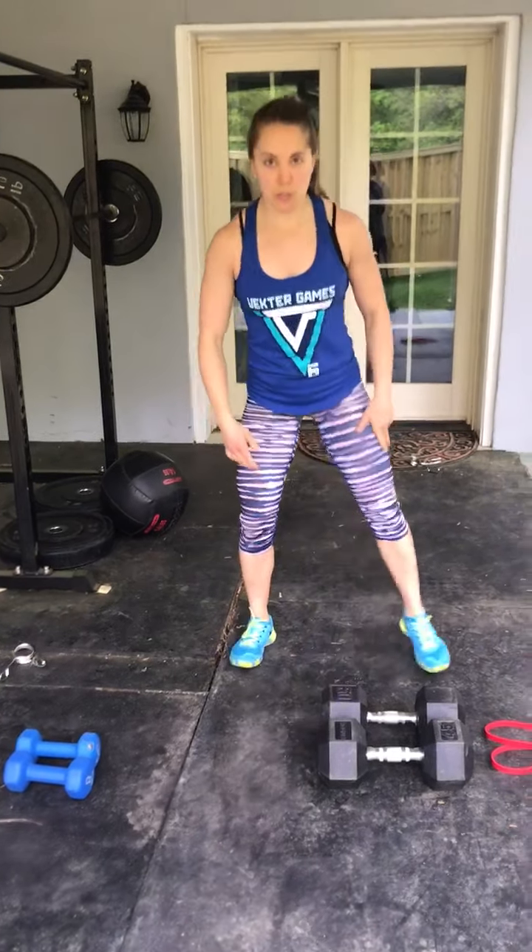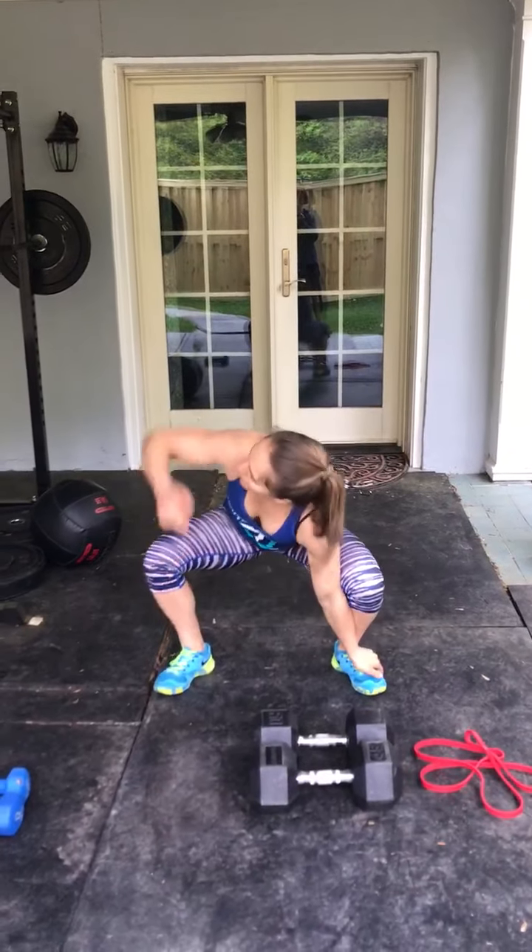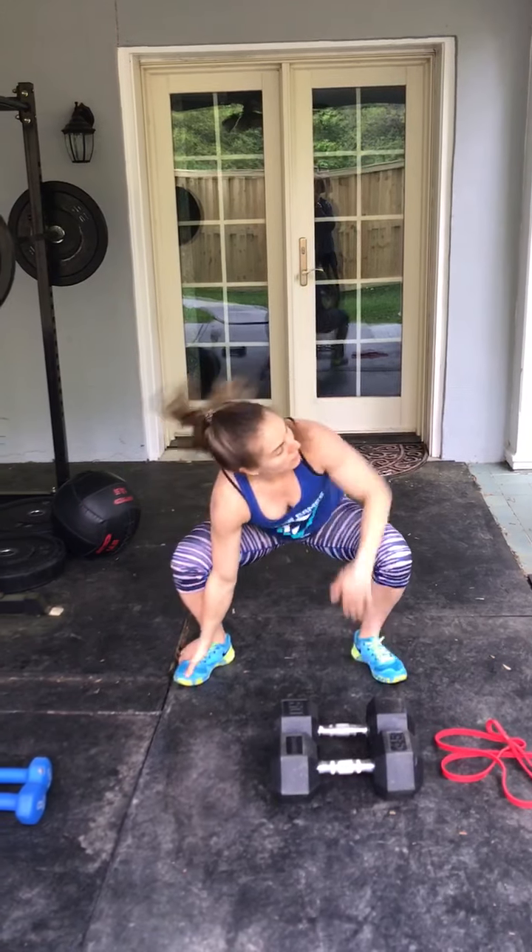And then lastly, we're going to do a squat hold and rotate right, left, standing up. 10 of those.